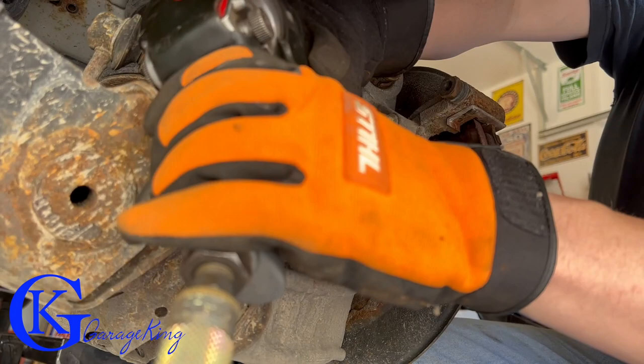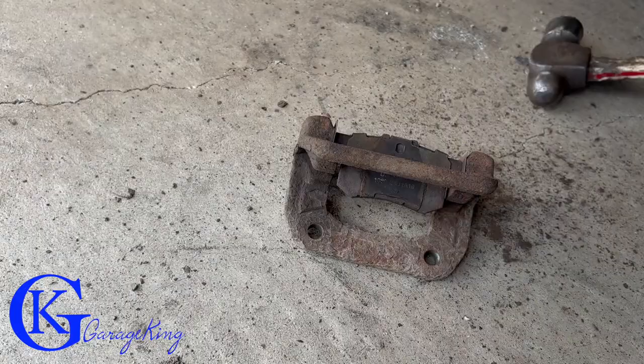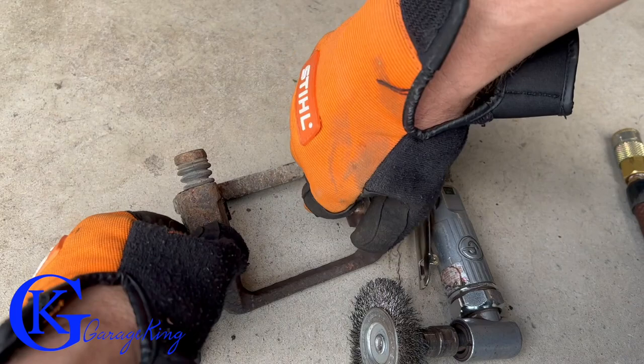Now it's time to take off the caliper bracket. I was demonstrating on the good side in case anyone comments that the pads had a lot of life left — the ones on the other side really did not, most likely because of seized pins, which it actually was. Once you have the bracket off, tap out the pad with a hammer and pull out the clips that hold the pads in place.